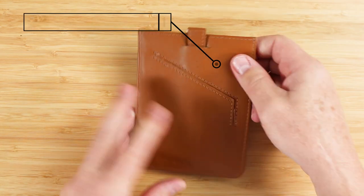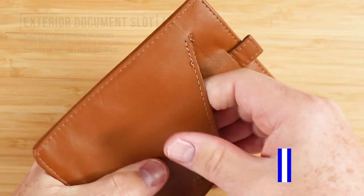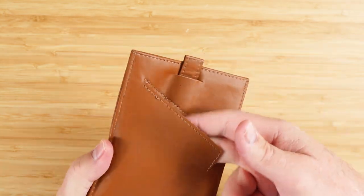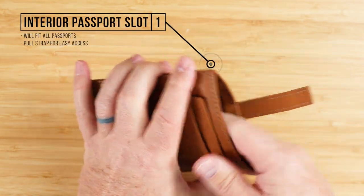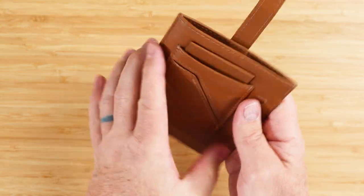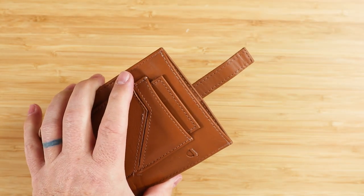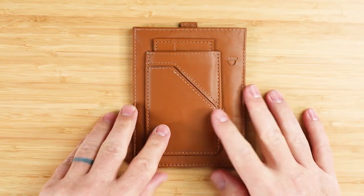Flipping it over, we have an exterior document slot right here. This document slot is for boarding passes, those annoying documents you have to take with you through customs, and really it's generous — very large for other things. You could even put cash folded once in here and not have a problem. And then finally, we have this interior passport slot. This will fit all passports, though there are apparently some variations between a couple of international passports. That's a quick review of the features of this particular passport wallet.